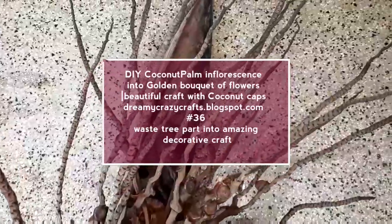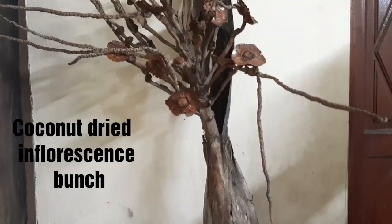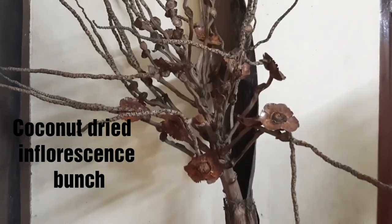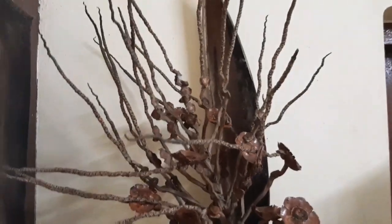Hello everyone, welcome back to my channel! Today we're going to see another beautiful coconut inflorescence bunch craft. I am going to take the inflorescence bunch away from this pate. I will be using this pate in my next video.